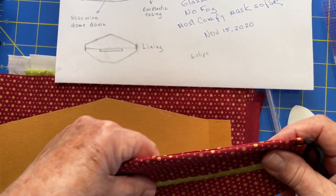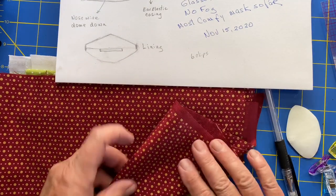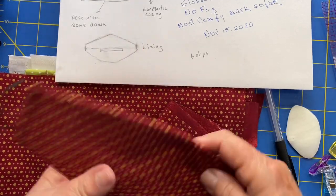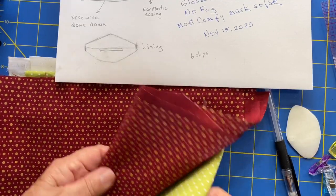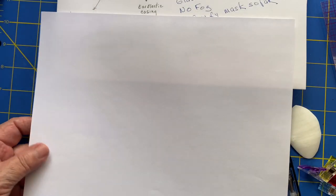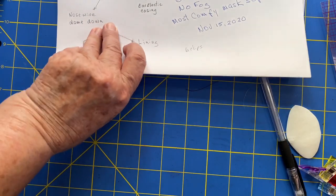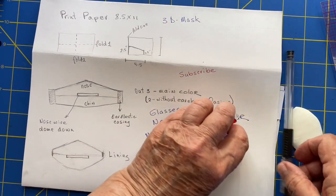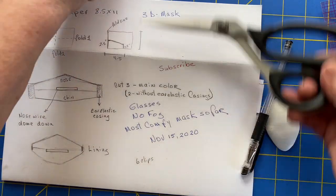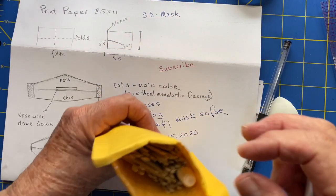Let me run through the things you might need for this project. You're going to need material — you can use two different colors. I like to use a lighter color lining on the inside but color for the outside. You'll need to make a pattern from one sheet of printing paper, some clips to hold it, markers, and a nice pair of cutting scissors. You'll also need nose wire, which I get on Amazon — it comes with about 100 in a package.